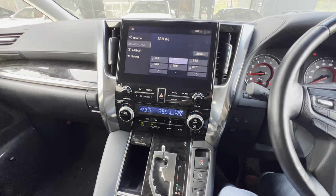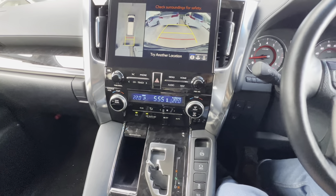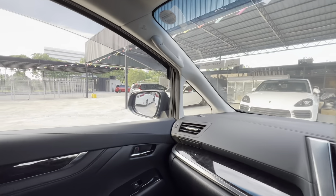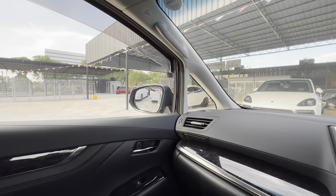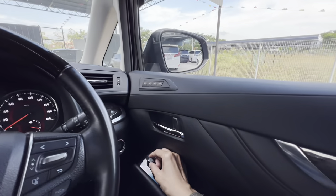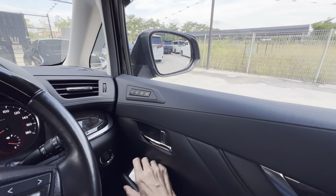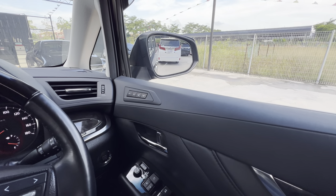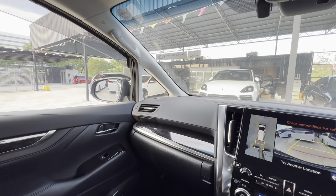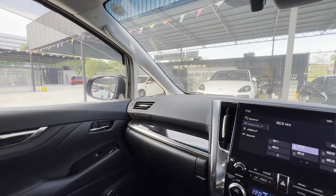To adjust the Self-Tilt Side Mirror, you need to engage reverse gear. Then set the left and the right side. Once you put it to D or Parking, it will return to the position you set.